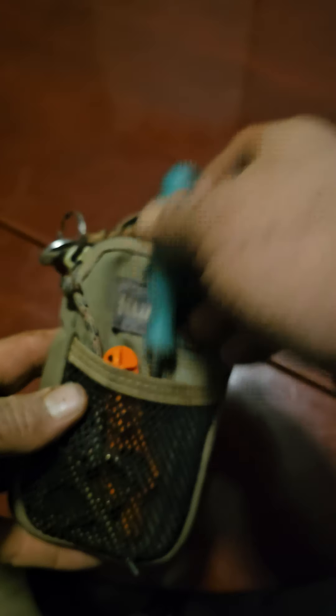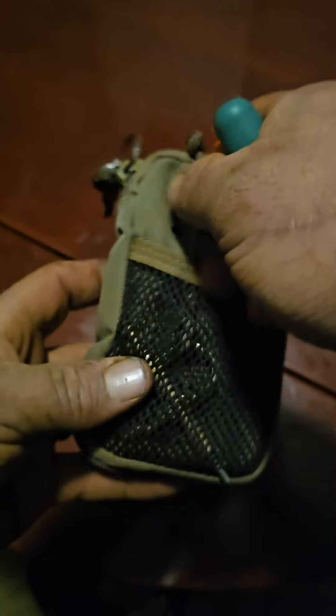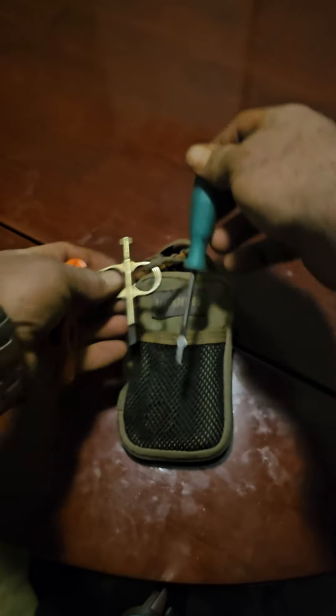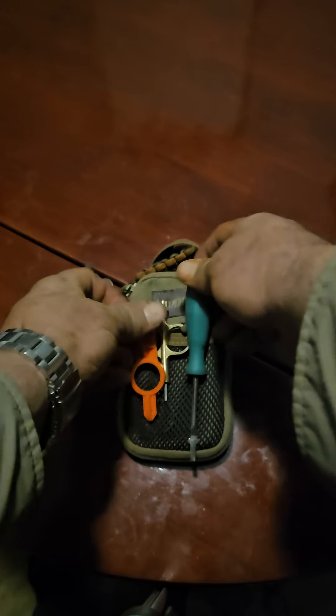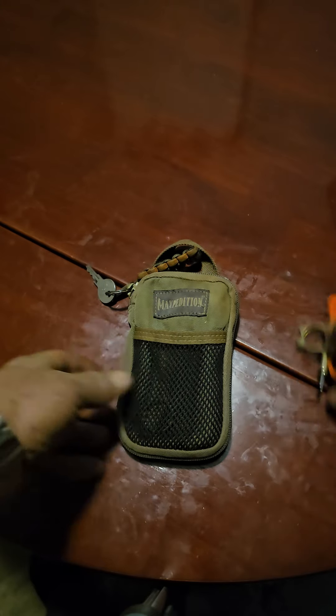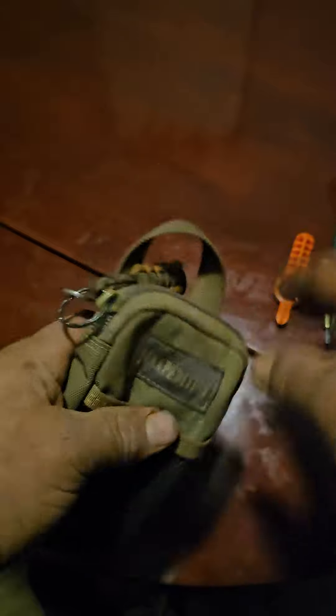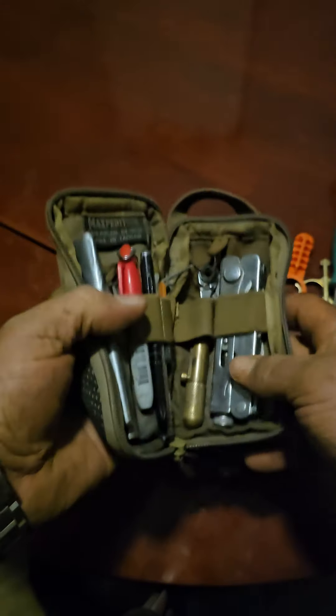This pouch has served me extremely well. These are my sprinkler adjustment tools — they're probably the three most-used items in this pouch, which is why I have them here. Ideally I'd love to find a pouch that has some slots to put these in and make it a little better. This here is a key for all sprinkler controller boxes, so I have that easily accessed.